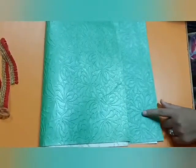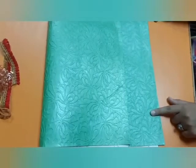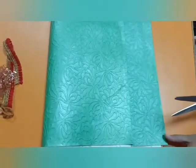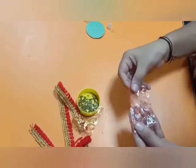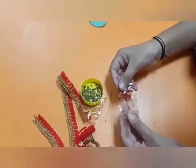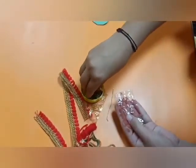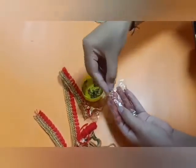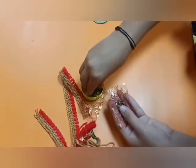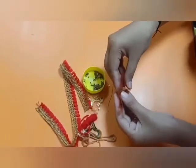First of all, draw a circle on the sheet and cut it out. Take a small piece of decorative cloth — you can take any fancy cloth. And put some tulsi seeds into it.